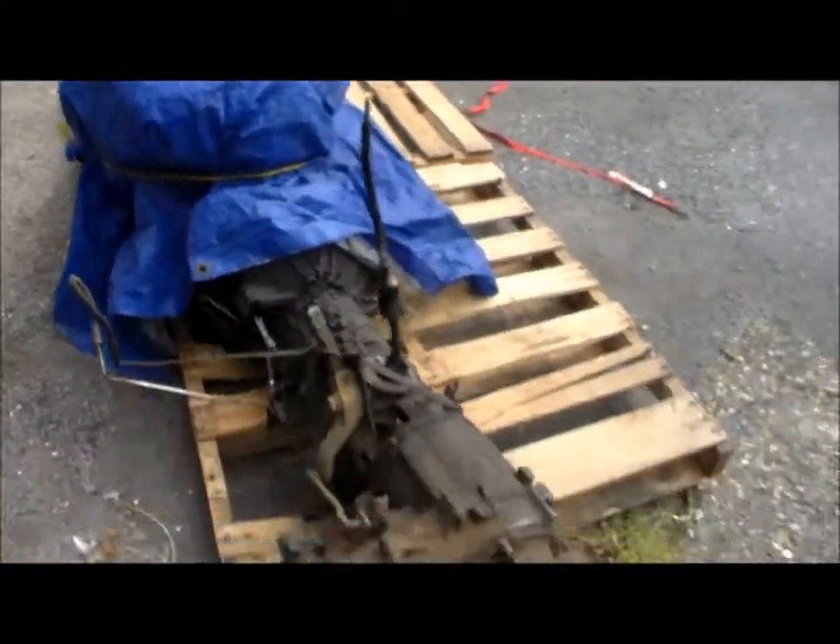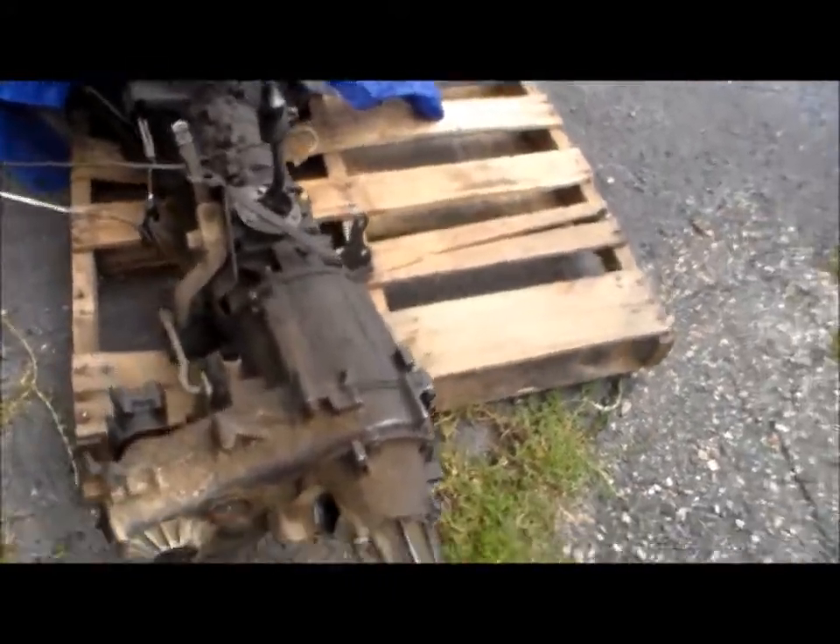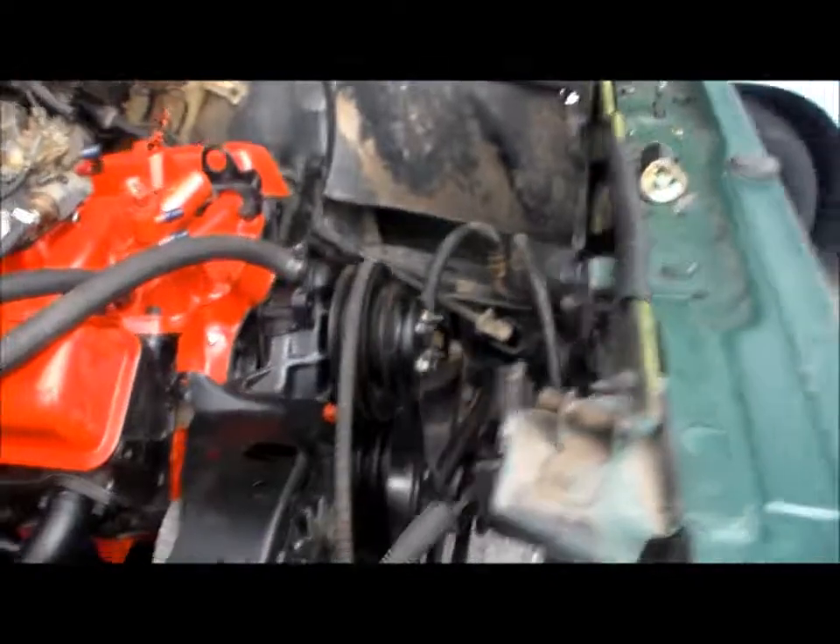Alright, now let's go outside here. There's the motor I got. I might go ahead and sell that transfer case — that's $250. Anyway, this is what it looks like.